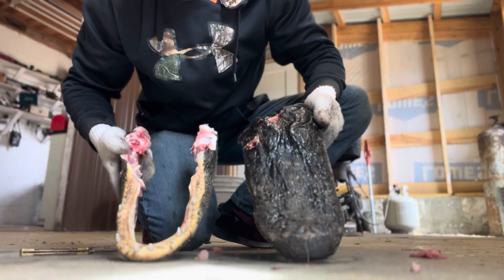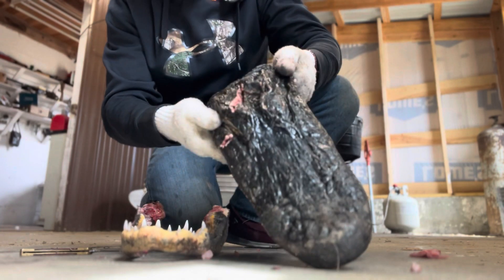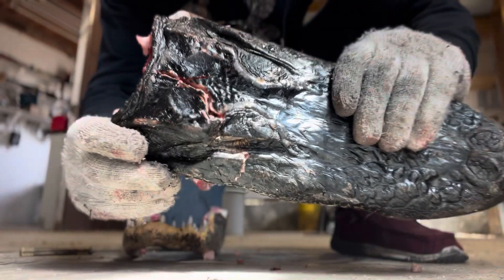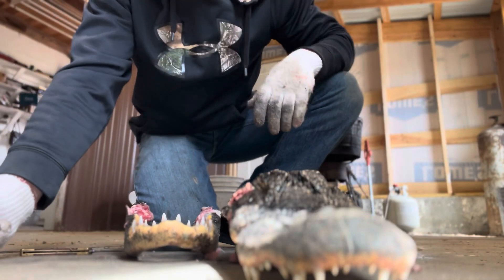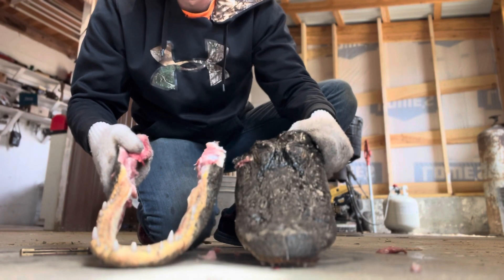I've got him taken apart and all the meat cut off. He did take another shot in the back of the head, and you can kind of see here it broke the skull. So we're gonna have to be gentle with it and just see what we can come up with. When we're done, we'll drop him in the boil.